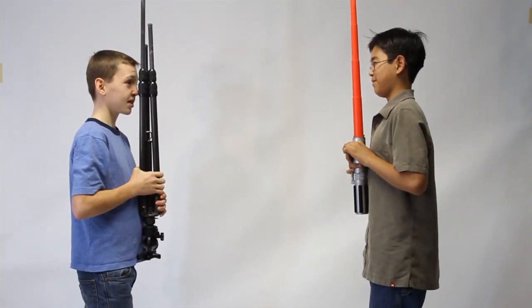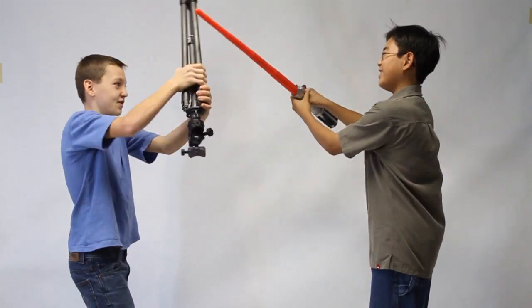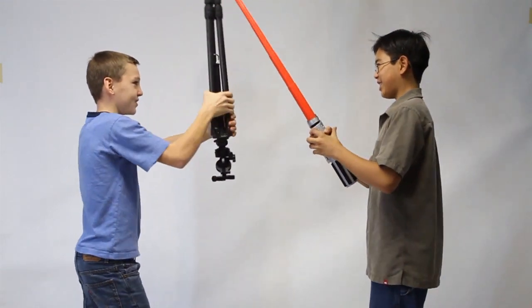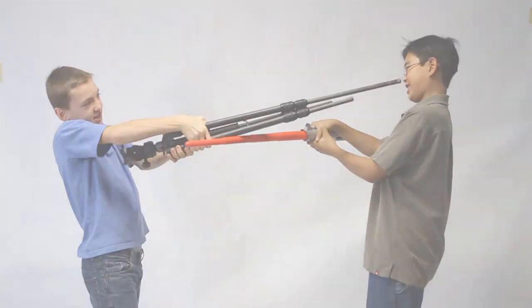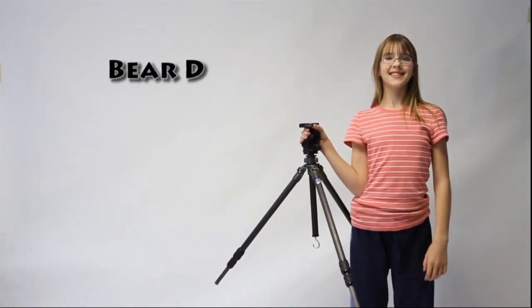Use number 3: Star Wars Lightsaber. Use number 4: Bear Deflector.